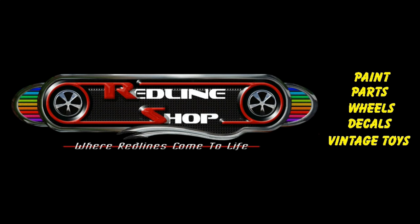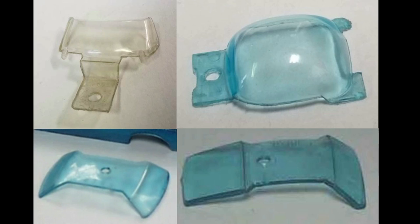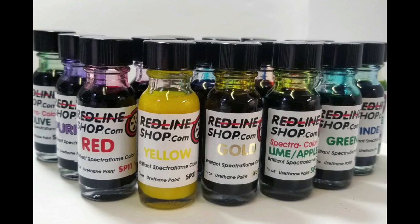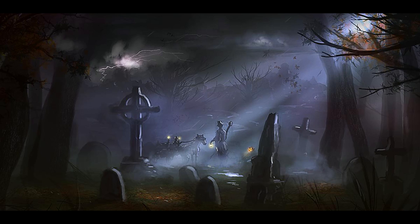This video was brought to you by the Redline Shop. The Redline Shop offers a complete line of decals, tools to take your car apart and put them back together, replacement hoods, replacement glass, those beautiful Redline tires, and of course the world-famous Spectreflame paints. Fantastic products — the Redline Shop at www.redlineshop.com, where Redlines come to life. Thank you for joining me here today on Diecast Graveyard. Had a great time working the car with you, and I hope you enjoyed it. If you did, give it a thumbs up. If you have any comments or suggestions, please put them in the comments section because I read it all. My name is Paul with Diecast Graveyard — have a great day and cheers.